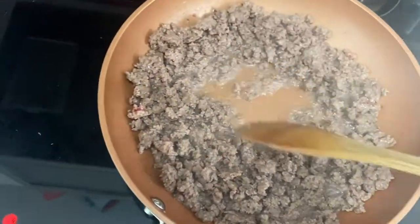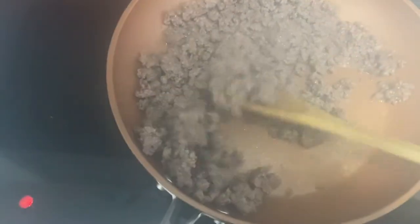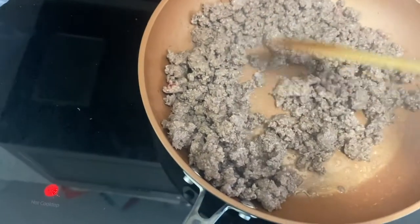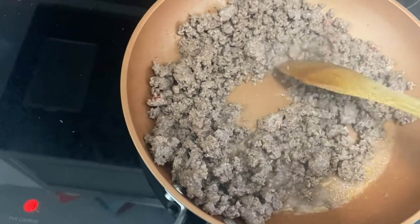Tonight for dinner is another crock pot recipe — and I know what you're thinking, Wendy that's not your crock pot. You have to brown the ground beef first, so that's what I'm doing, just trying to break it up into small bits.